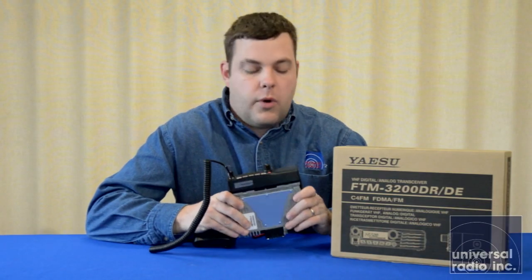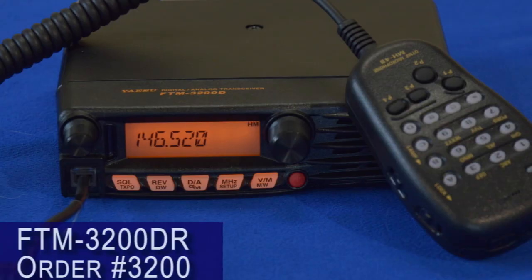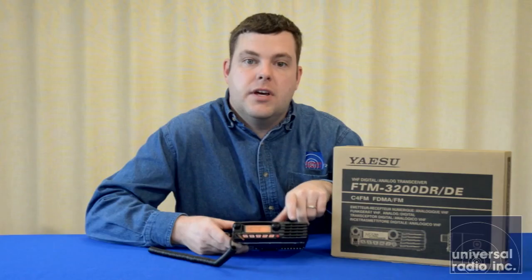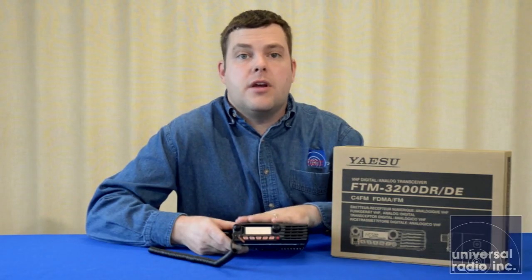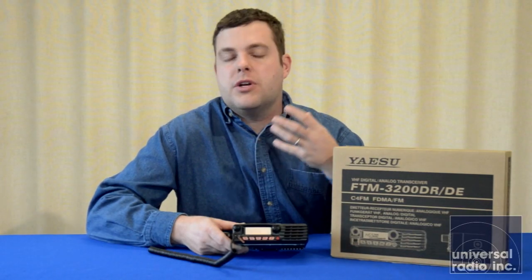Its receive range is covering from 136 to 174 MHz. It only transmits in the amateur bands. The thing's pretty much milled out of one giant block of aluminum. The face on this is permanently attached to the head — it's not remote-mountable — but they did work in a very loud and very clear audio speaker that's in the front grill on this. There are three watts of audio output for the speaker. For somebody looking for a mobile to go into a work truck or a Jeep or something that's really noisy on the road, this is a radio that's going to be great with that front-facing speaker.